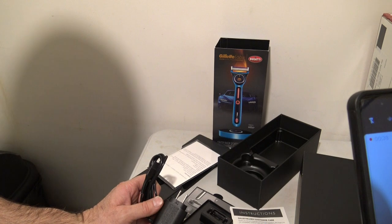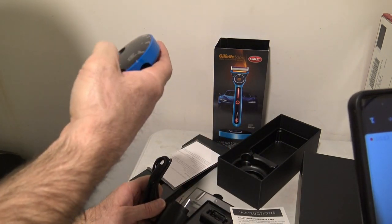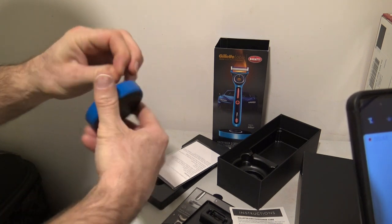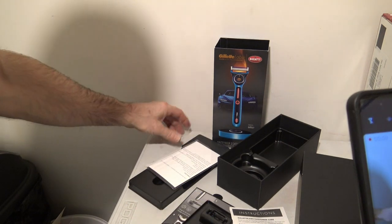It's called the Bugatti version. I really like the way it looks and feels. It's got a pretty heavy weighted stand. I'm gonna get this off — it's stuck to my fingers.